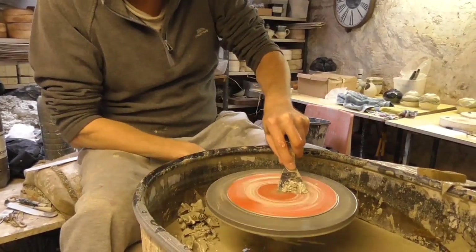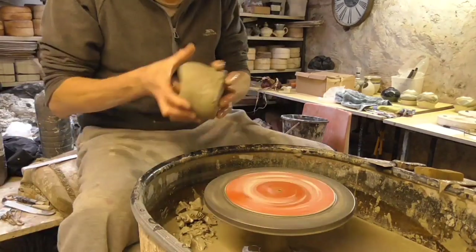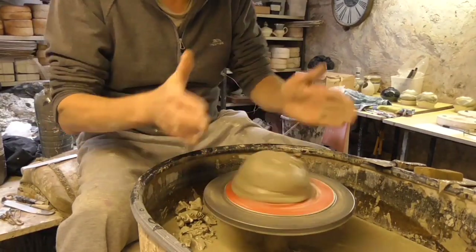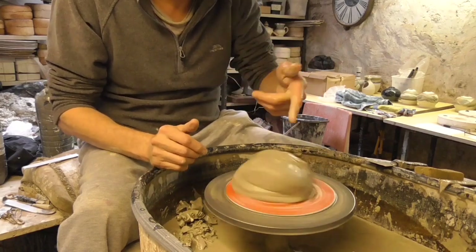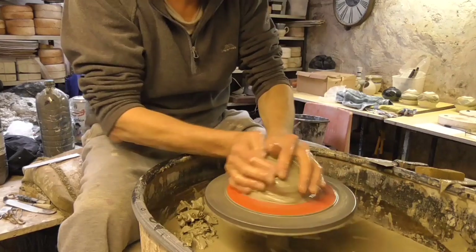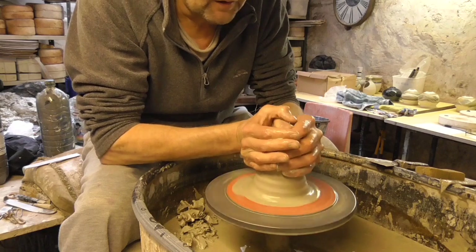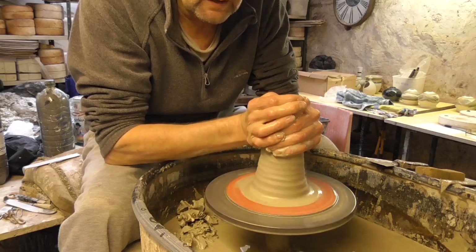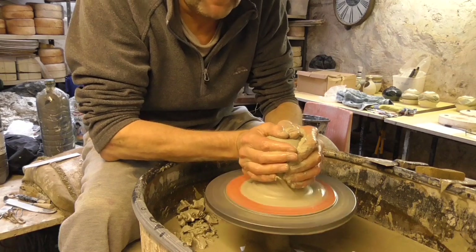I'm going to start making a few of these yarn bowls this week for the knitting community. They're just a simple bowl but with a few little slots cut out so they put their knitting needles in and thread the wool through apparently. First of all it's just to throw a simple bowl and then the next day I'll do the cutting when the clay is a little bit harder.